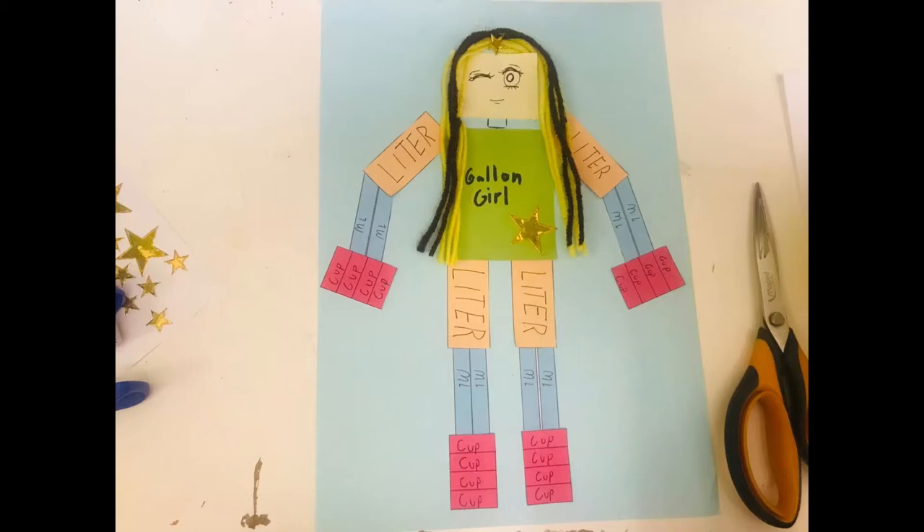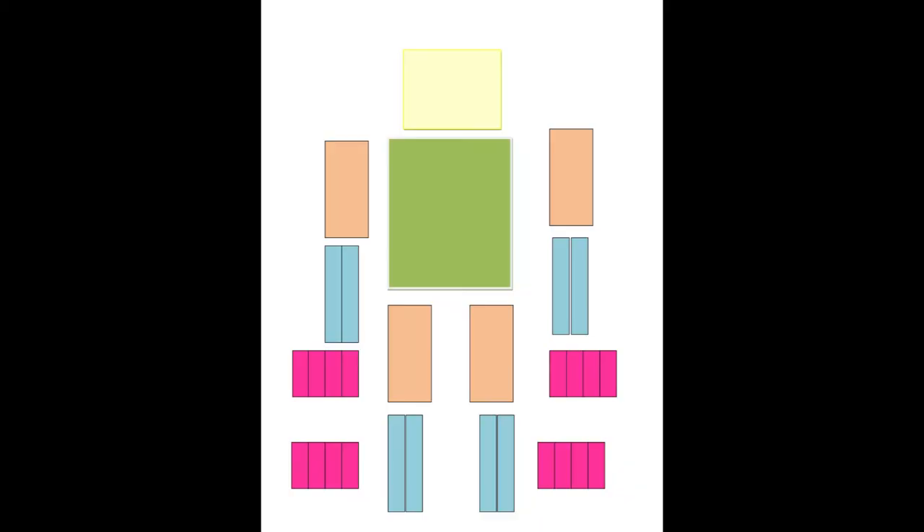Hello everyone! Welcome back to my channel! In this video, I am taking my math activity about measuring width.